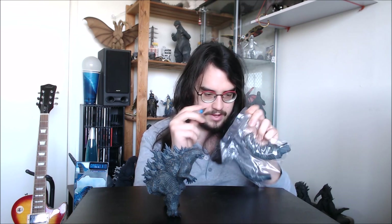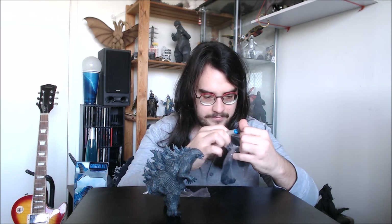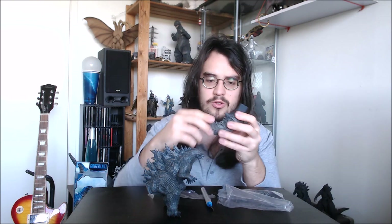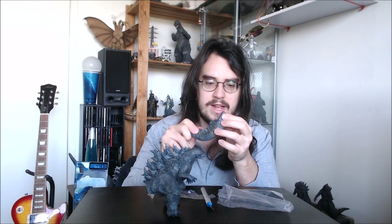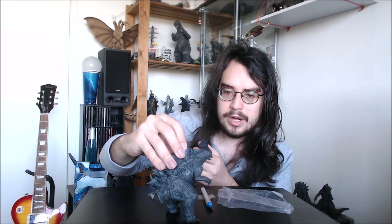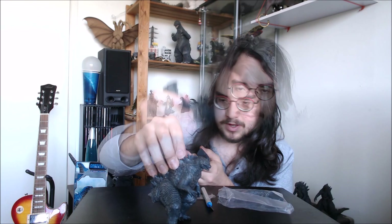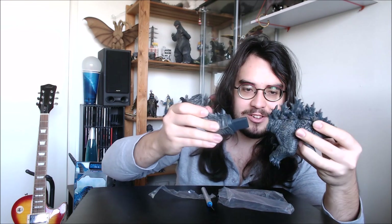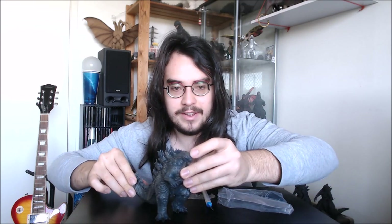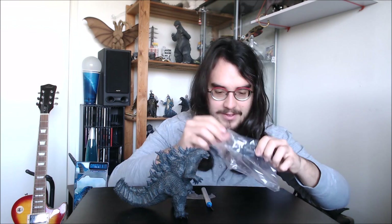We'll just open up these tail pieces. First of all there's this really big one. He's made of an almost rubberized plastic, similar to what a NECA figure would be made of — very firm but not brittle. You can feel that he's nice and solid, which is really awesome. And hopefully this should just slide in without a problem — yeah, nice and firmly. There he is with one part of his tail, and now the second part.